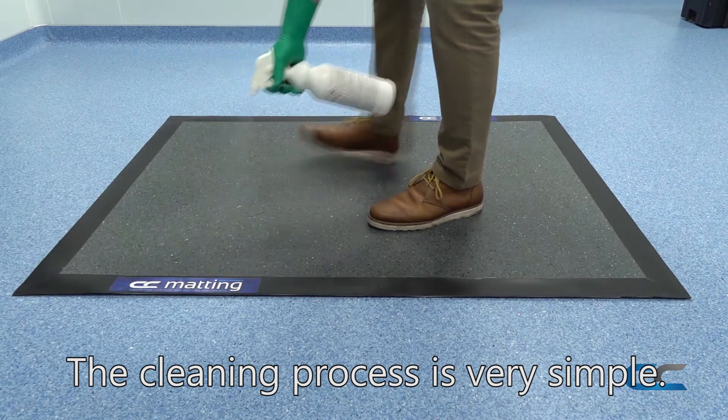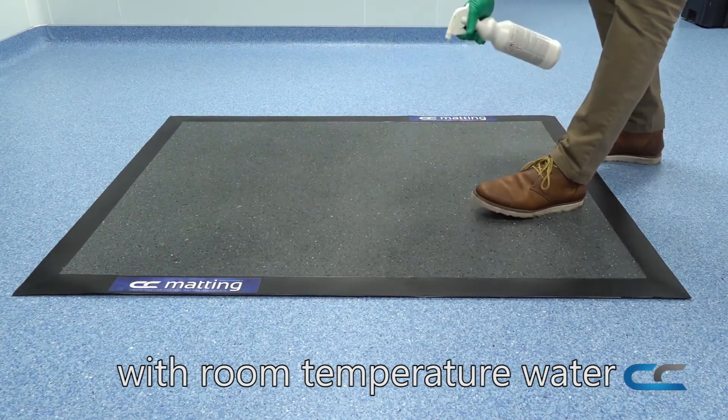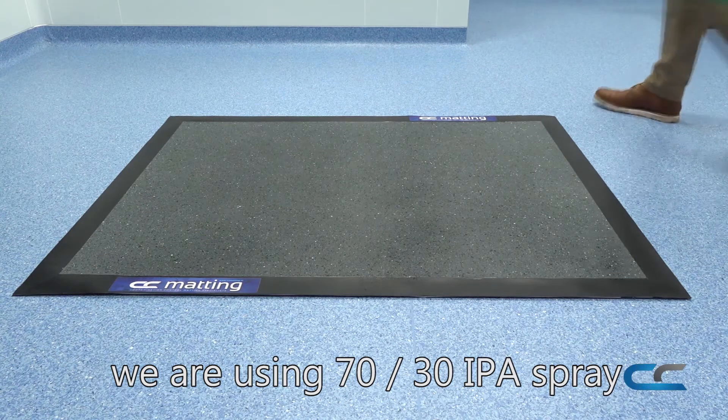The cleaning process is very simple. The first step is to mop the mat with room temperature water and your chosen disinfectant at a ratio of 20 to 1. For the purpose of today's demonstration, we are using 7030 IPA spray.